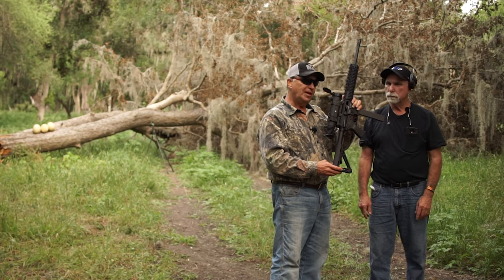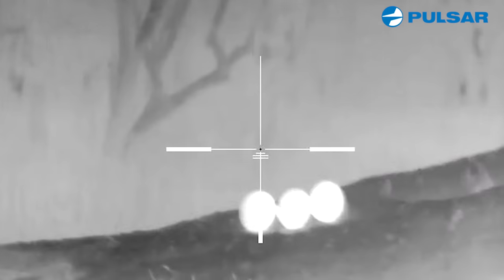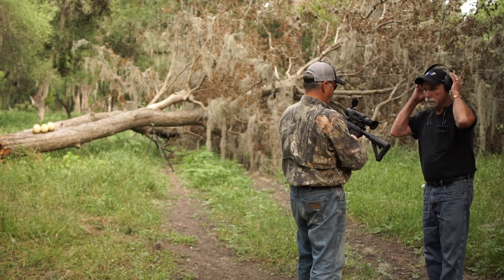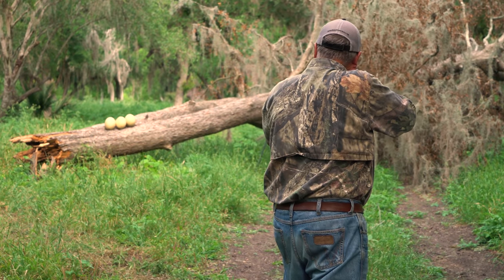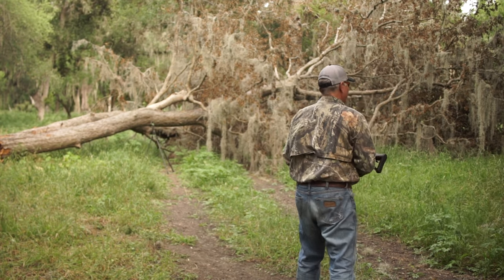The Pulsar Trail records audio and video. We're going to start recording video, take aim, and show you what this bad boy does. Let's put it on the sweet spot. Ready? Firing. There she goes — holy smoke!